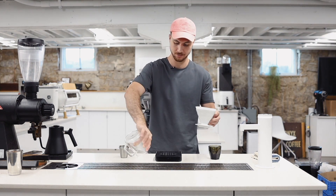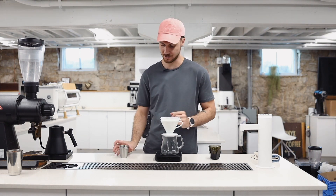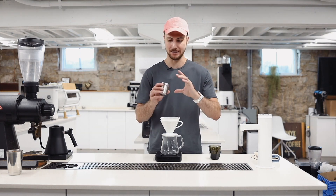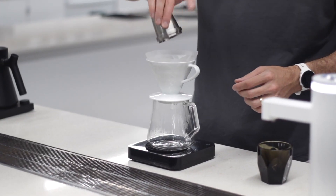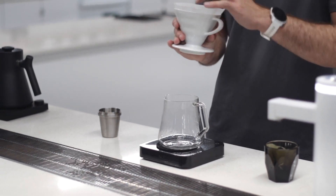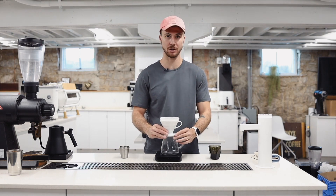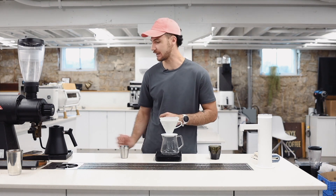This is 17 on your Comandante C40, and unfortunately with these brew methods, unless you're going to do immersion or maybe a Chemex, it is just a little out of range of what the Ode is able to give us. But 15 grams of coffee, and we'll be doing 250 grams of 208 degree Fahrenheit water — hot water, fine grind. This is still going to drain super, super fast, but let's get going.